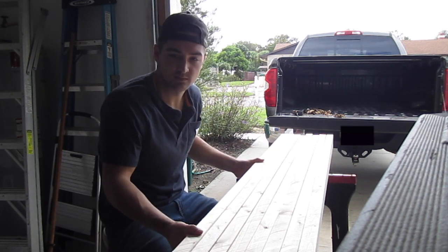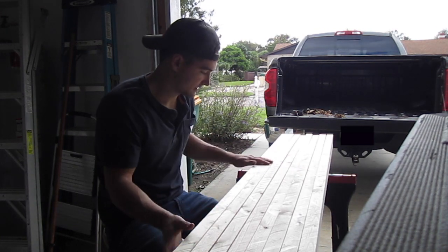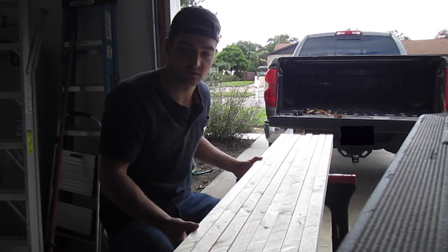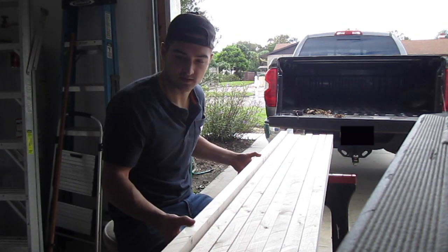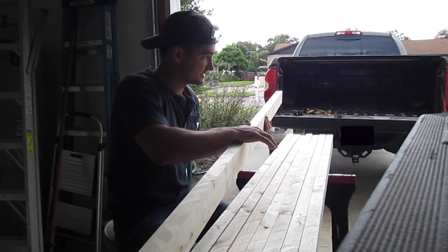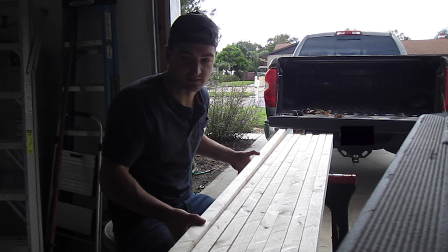The type of bench I'm going to build is a butcher block top with two-by-fours glued together, kind of like you see here. These aren't glued, they're just laid in place. When you put them together like this on end, it gives you an incredible amount of strength. These things are not going to break, and a bench like this if done right should last a lifetime.